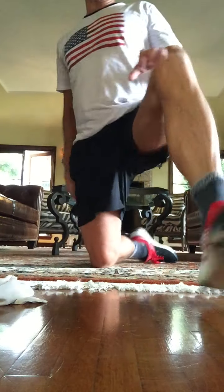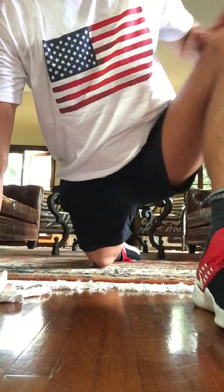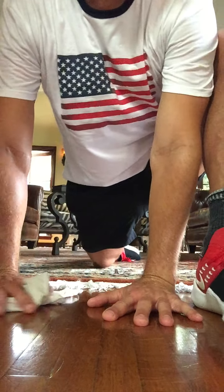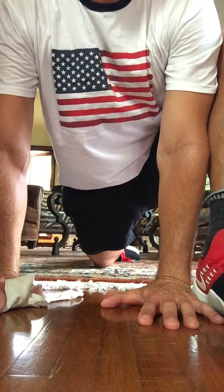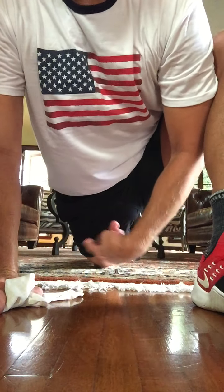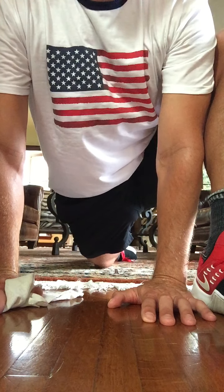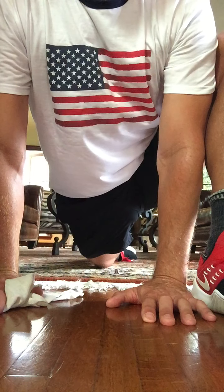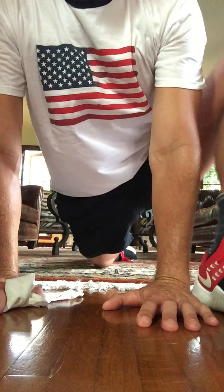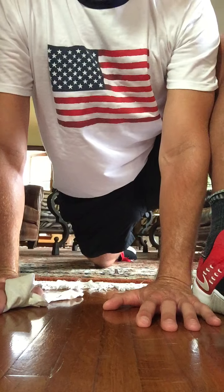Last stretch is right here. Put this leg out here, hand down here. Instead of the knee going out, try to keep it in — and other hand inside, so both hands are inside the front foot. Thank you for working out with me today. I want you to feel this stretch right here in the front of the hip, the front of that thigh. The back foot and back knee are on the ground. I'm keeping this knee close to my arm, so instead of out here, keep it in here. Four, three, two, and one.